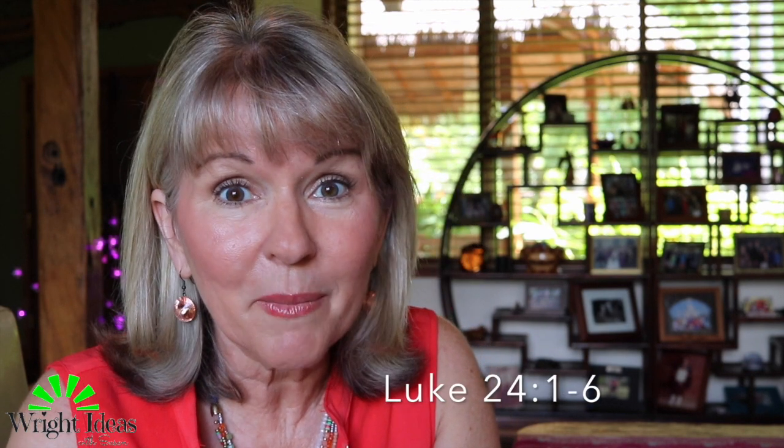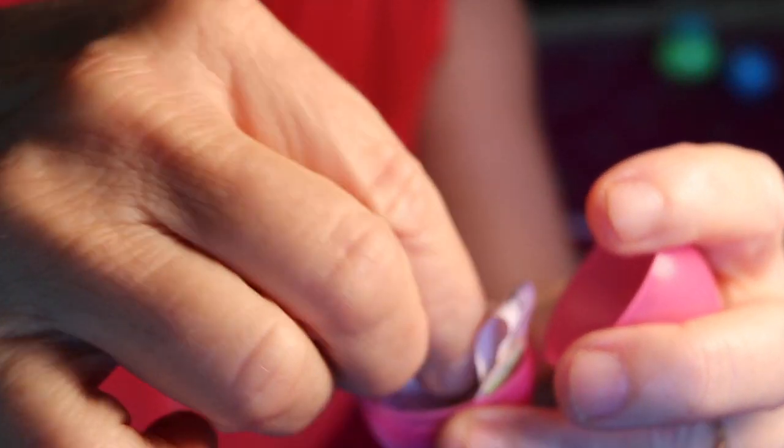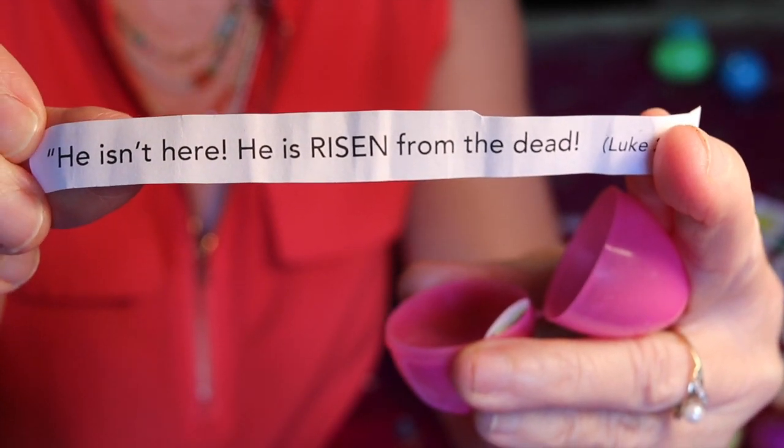I say, now guys, do you remember on Easter Sunday morning the women went to the tomb and the tomb was open and that huge stone was rolled away? And they went inside and Jesus' body wasn't there and they were confused. And then suddenly some angels appeared to them and the angel said, why are you looking for the living among the dead? He is not here, he is risen. And you'll find that little verse inside your special little egg I'm giving you.